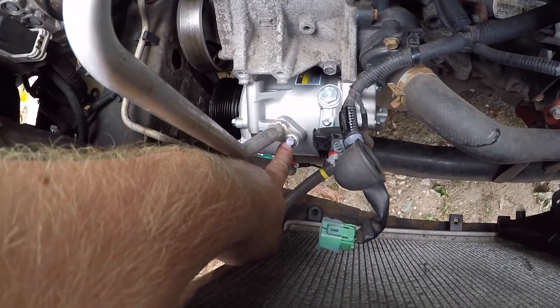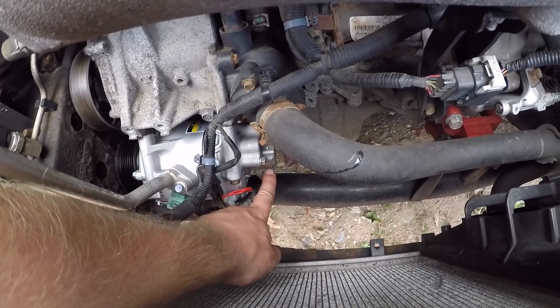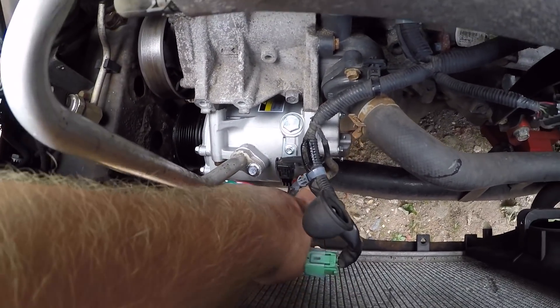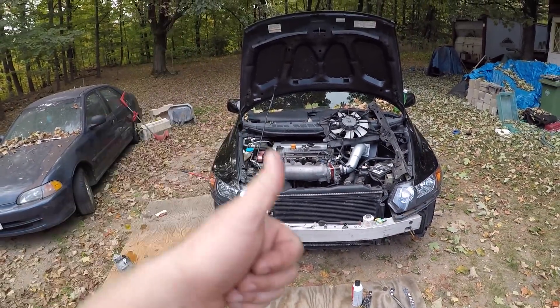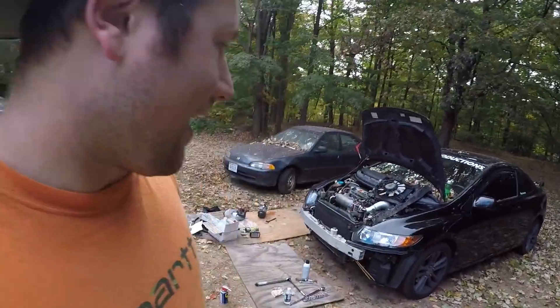The torque specs for the two 10 millimeter bolts that connect each of the hoses — both are 8 pound-feet of torque. The four 12 millimeter AC compressor bolts are 16 pound-feet of torque. The new compressor is installed — all I need to do is get everything reassembled and hopefully she's good to go. I'll let you guys know in the next video if this thing is fixed. If this video was helpful give me a thumbs up, drop a comment, and remember — never stop wrenching!